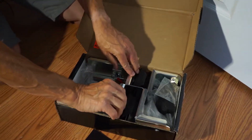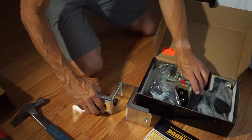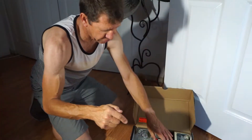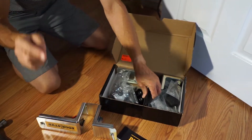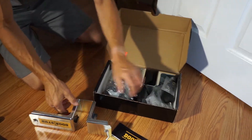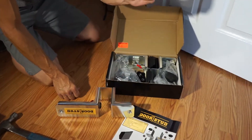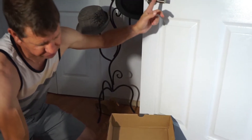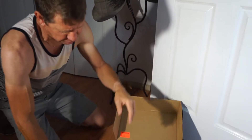So let's see what we've got here. We've got two brackets. This is the Pro version, by the way — they make three different models: the Construction, the Pro, and the Do-It-Yourselfer. The only real difference between the Pro and the Do-It-Yourselfer is that the Pro opens a little wider. I have an extra wide or thick front door — my front door is super old, solid wood, an inch and three-quarters, maybe even a little bigger.